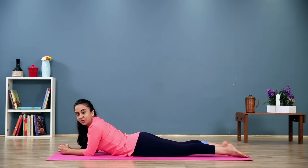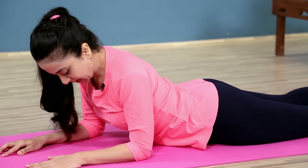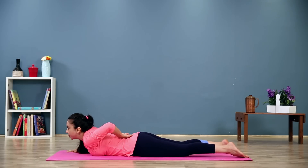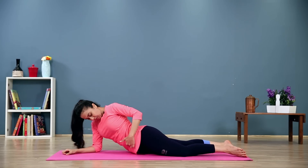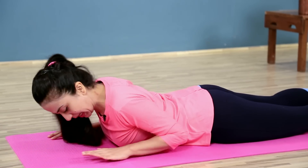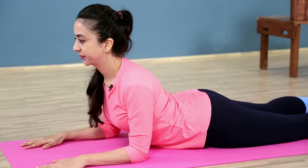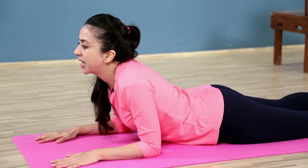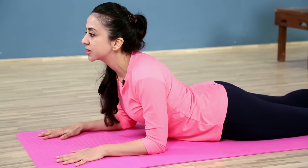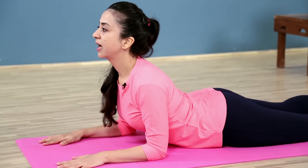Let's try a small variation — maybe a half cobra, also called a Sphinx. Even when you're doing this, you want to make sure that you don't compress or shorten or press into your lower back. You want to lift through the stomach, through the chest, and lift up rather than press down into your lower back. Bring your elbows directly underneath the shoulders and press the shoulders down. There is a tendency sometimes to let the shoulders come up and the neck come out — like a turtle coming out of its shell. You want to do the opposite: press the shoulders down, lift from your navel all the way up to the chest, and just look gently ahead.